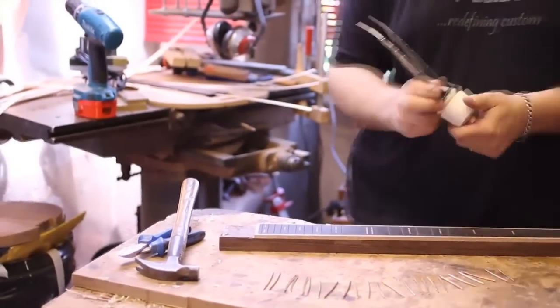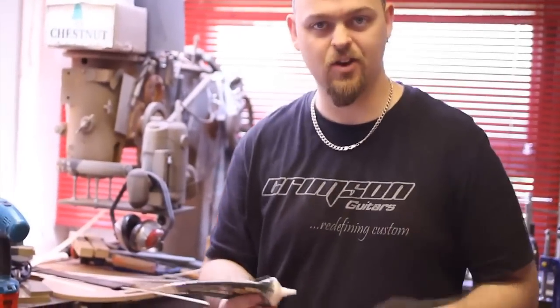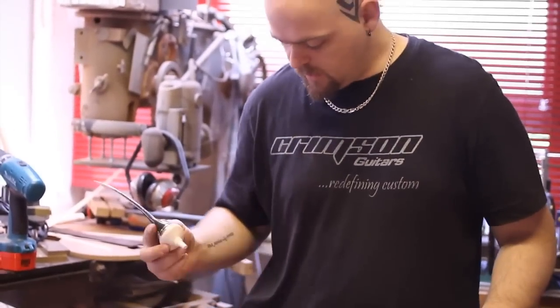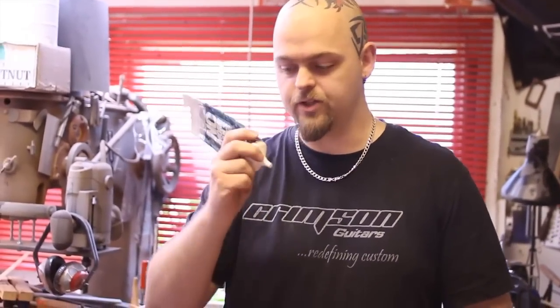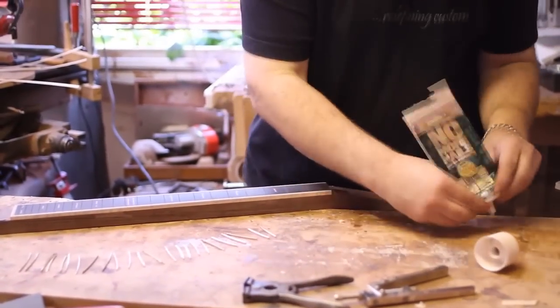I use No More Nails — it's a nice gap-filling adhesive. It's not in there to hold the frets in; the fretboard holds the frets in. This is simply to fill any gaps that there might be underneath at the bottom and to make the fretboard one homogenized bit of material again. This is to help tuning stability.